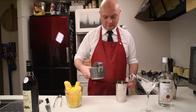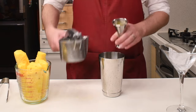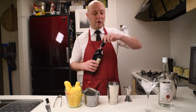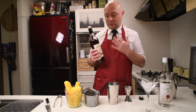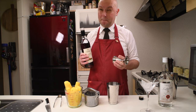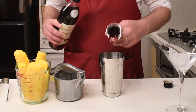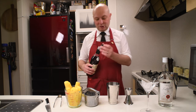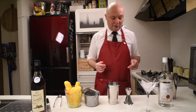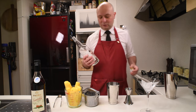45 milliliters of pineapple juice. Then 15 milliliters of crème de framboise. The traditional liqueur used for this is Chambord, which is a raspberry and blackberry liqueur. I don't have Chambord, but I have this framboise, which is pretty good, so I'm going to stick with this. Then we go with 60 milliliters of vodka — I'm going to use Suntory.